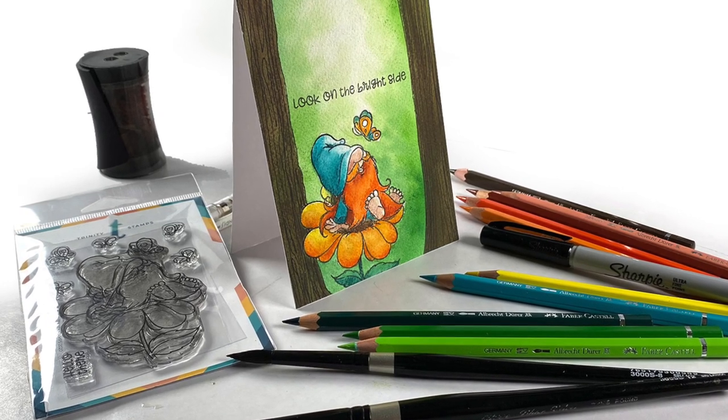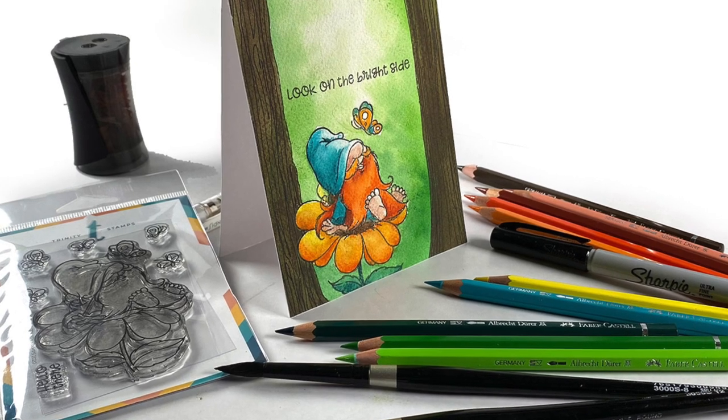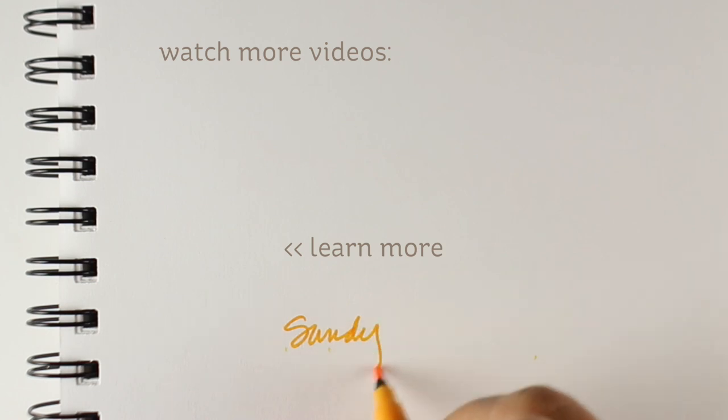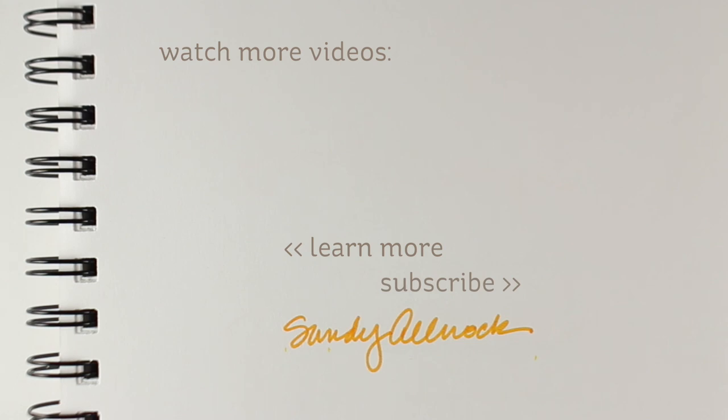That's a really fun little card that you might enjoy. I hope you enjoyed this — if you did, click the like button and share it with your friends. If you're interested in taking any watercolor pencil or colored pencil classes, the link is in the description along with all the supplies. See you guys later, bye-bye!